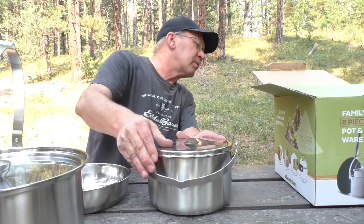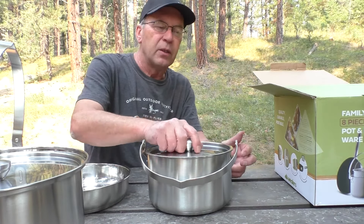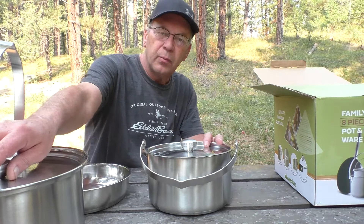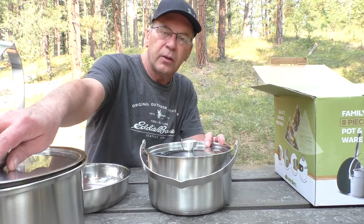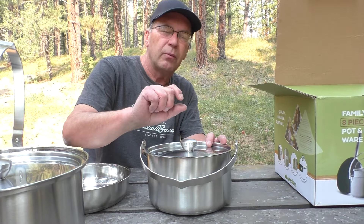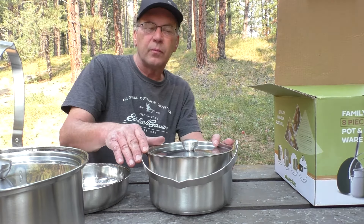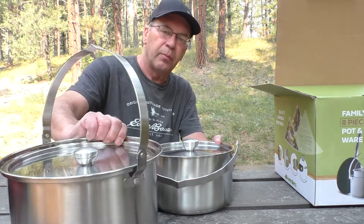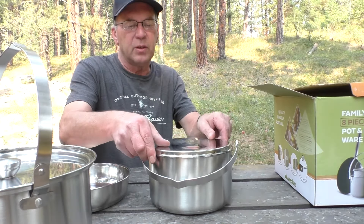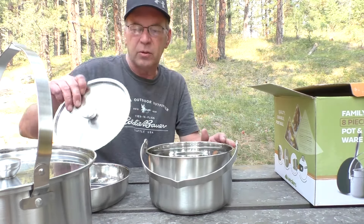Then we've got what must be the three and a half quart with the lid. I had to turn it upside down, and that was my complaint. I couldn't stack everything in there and put the lid onto the whole thing without it hitting. If it had only been a quarter to a half inch lower, it would have fit nicely with the big pot. The only way I could get it together was to put it upside down, and that means it moves around.